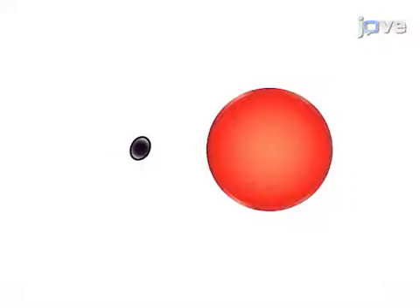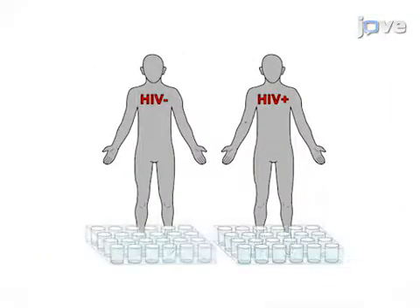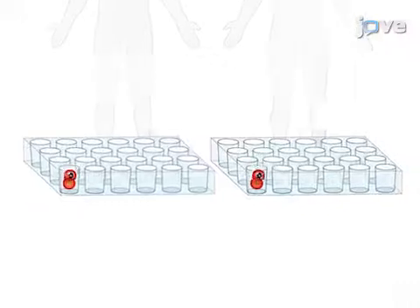This is achieved by first culturing live P. falciparum parasites in human red blood cells. As a second step, peripheral blood mononuclear cells obtained from HIV-positive and uninfected donors are co-cultured with the malaria-parasite-infected red blood cells.